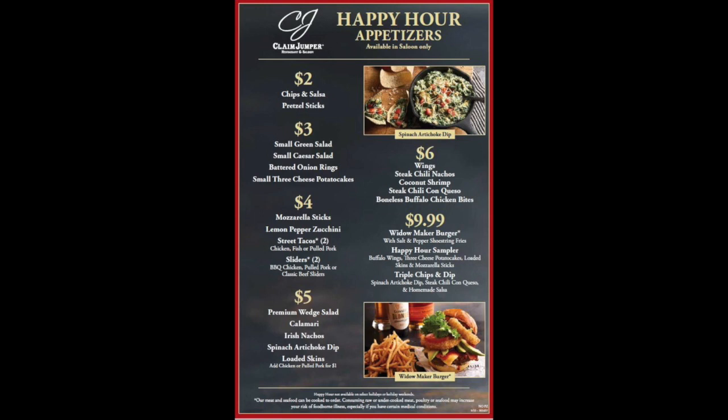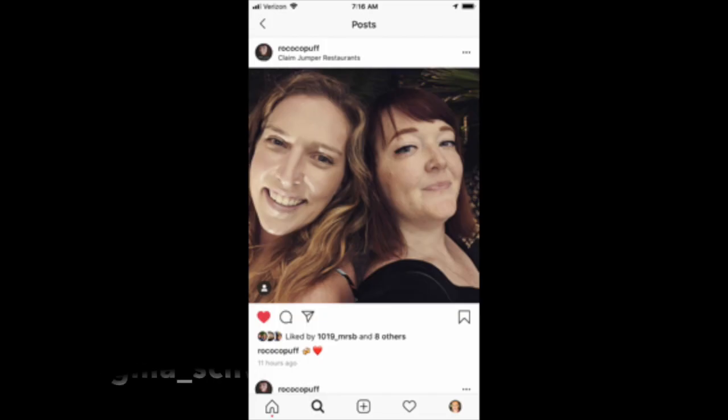I never understood why my mom said an ice cold beer in summer is life — but now I get it. I shared this happy hour meal with my best friend Brittany. We've been best friends since we were in the third grade. We're both 32 right now, so it was great just connecting with her and it was a fun time.